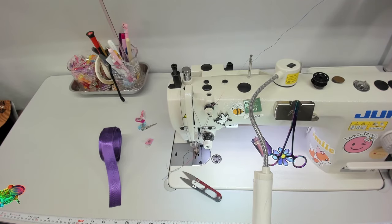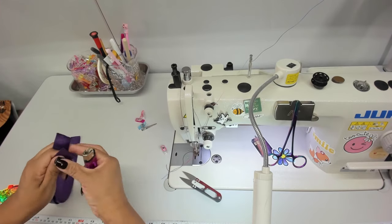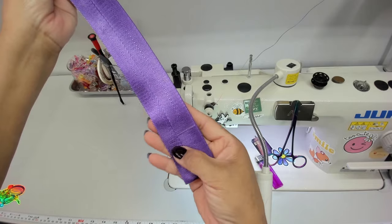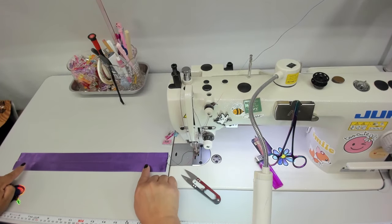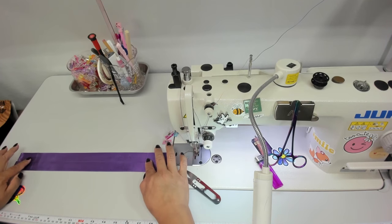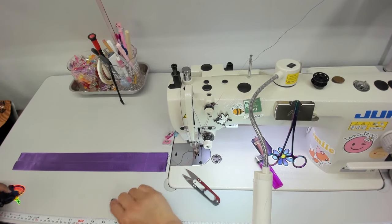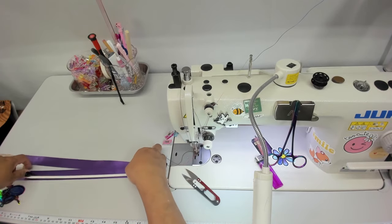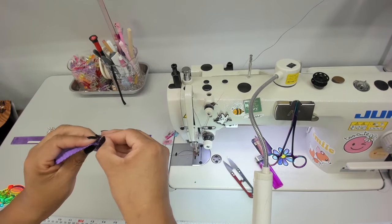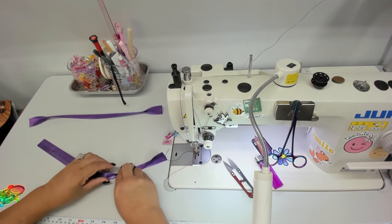We're on step number six — the strap handles. Take your straps and cut them into two equal pieces; don't forget to treat your edges. She gives you a measurement; mark those measurements on both ends. I'm laying them right on top of each other to make sure that the center measurement is equal on both, so my straps will be even. Use double stick tape if you want, but do not go beyond your marking — just put it in the middle.